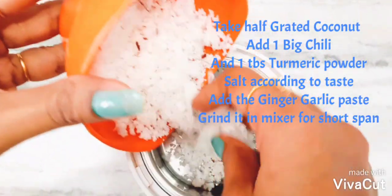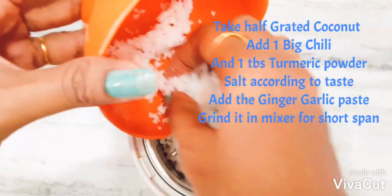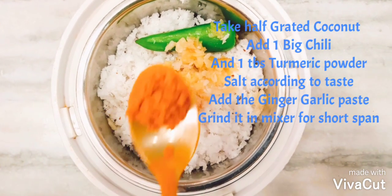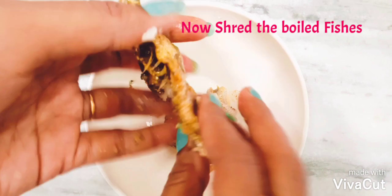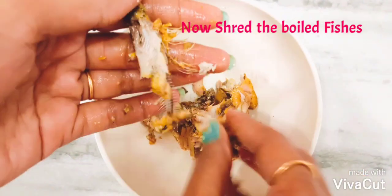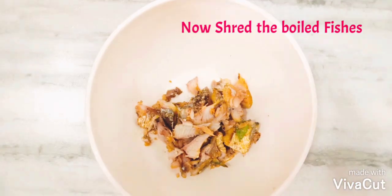Now take half a grated coconut, add one big chili, one spoon of turmeric powder, ginger garlic paste, and salt according to taste. Grind it in the mixer for a short span and keep it aside.